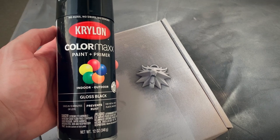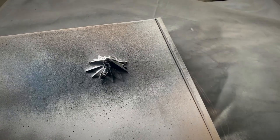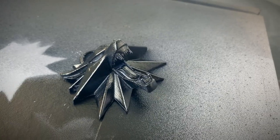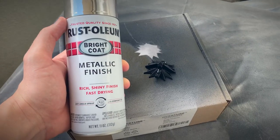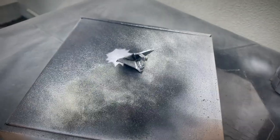I'm using a gloss black as my base layer before I paint on my metallics. If your surface has any errors in this stage, the metallics are going to make it worse. Once my gloss black was dried I went in with my Rust-Oleum metallic finish. This paint goes on fast but it creates a very metallic look.